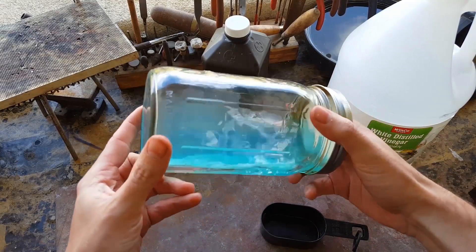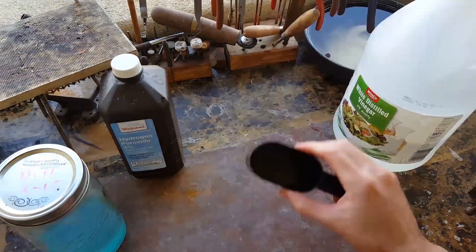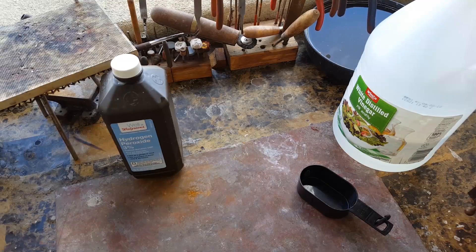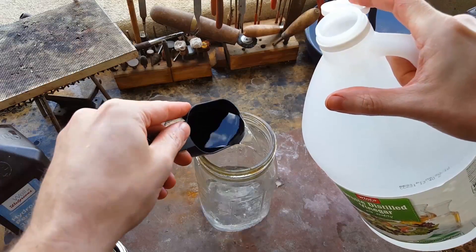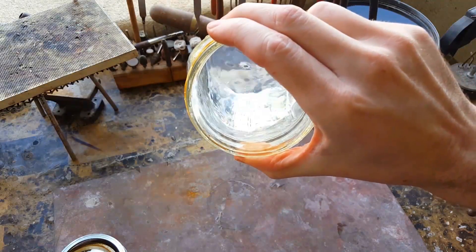We're going to make a brass cleaning solution. First thing you're going to need is peroxide, then white vinegar, and something to measure with, because we're going to need equal parts of both. Take a glass or plastic container and fill it with equal parts of peroxide to vinegar. Mix it around a little bit — it just looks like water.